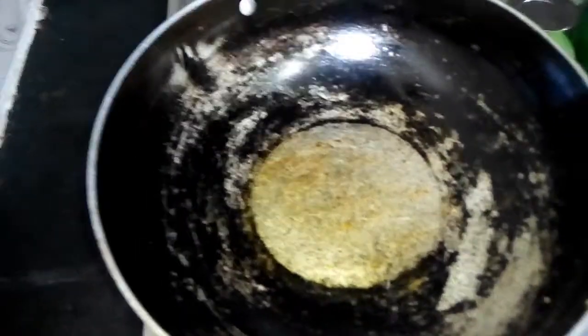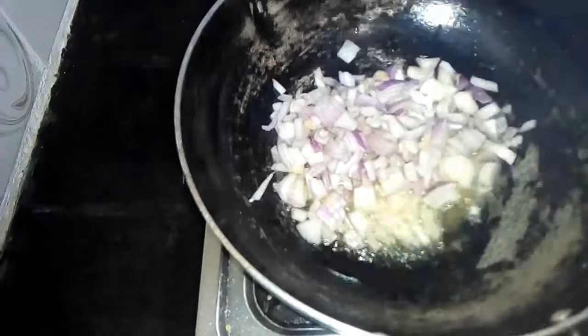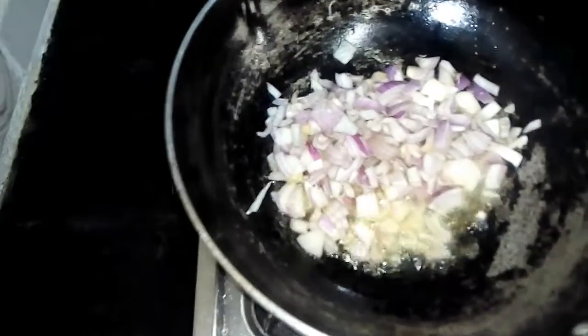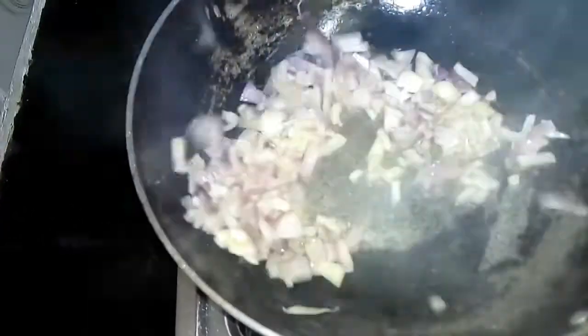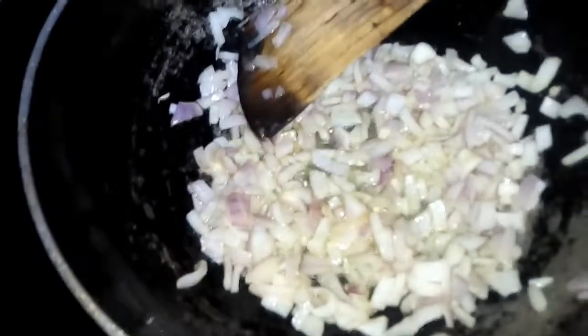Just let it cool together. Now we are going to cook all the ingredients and boil it. We are going to cook it well. After cooking, we are going to cook it well. Then we will cook it well.